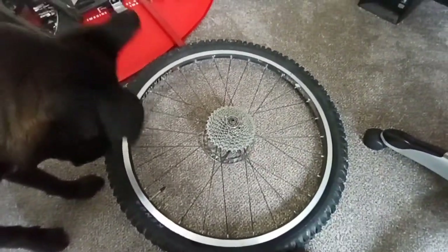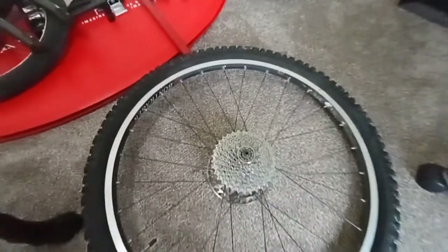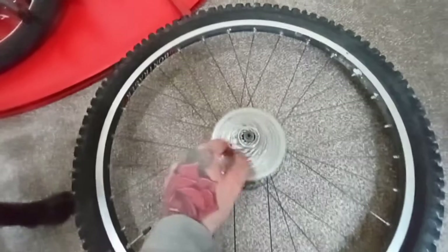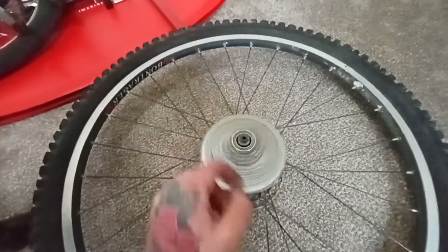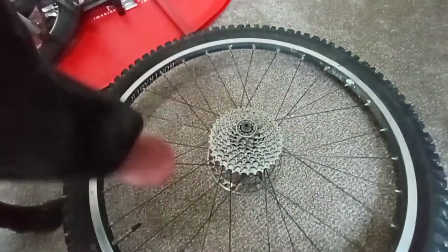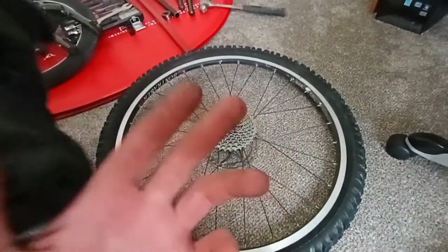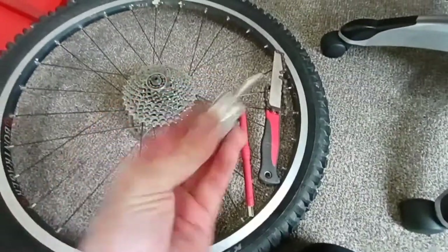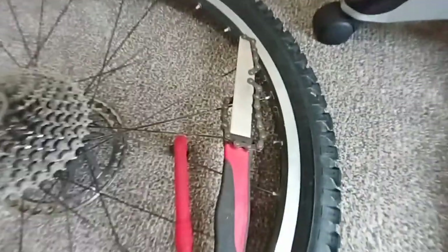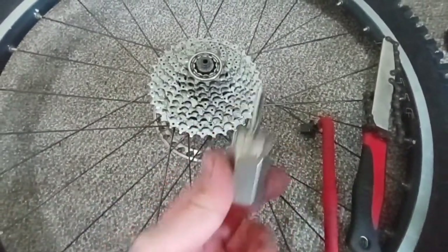So here we go. Got the wheel, just took it off the bike — I figured there's not much point starting this video with it still on the bike. All we have to do is pull the quick release skewer out, super simple, and grab our tool and pop this off. What you're going to need is your chain whip, your cassette removal tool, and of course the wrench for the cassette removal tool.